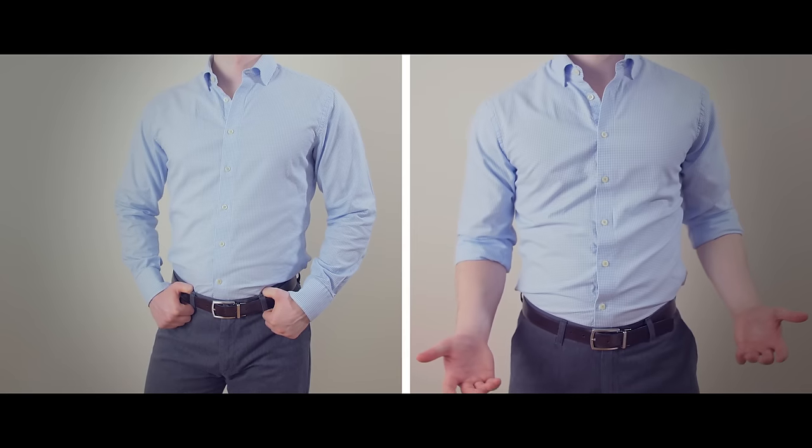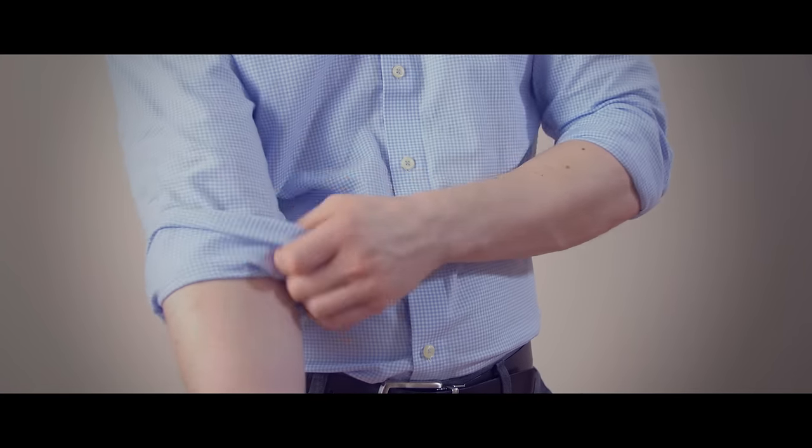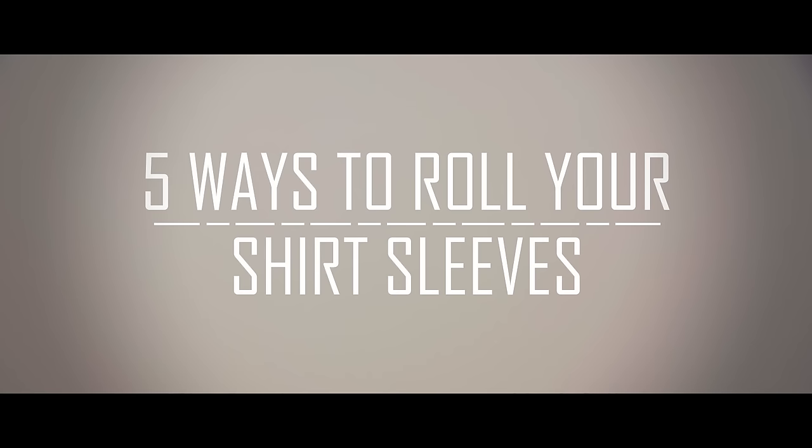Rolling your shirt sleeves is an easy way to stay cool in hot weather, keep your sleeves clean when working, and give any shirt a more laid-back appearance. Today, we are going to cover five methods to roll your shirt sleeves.